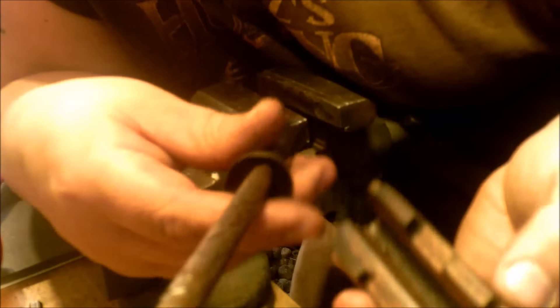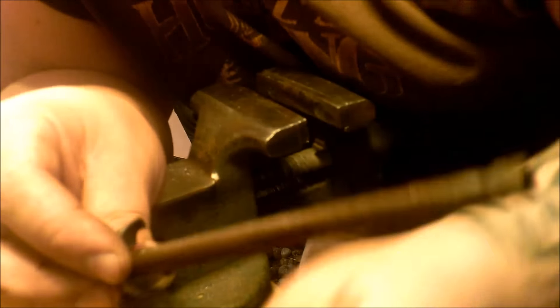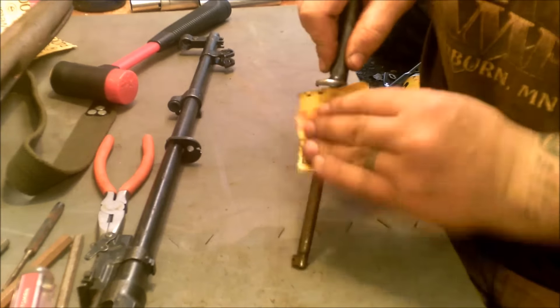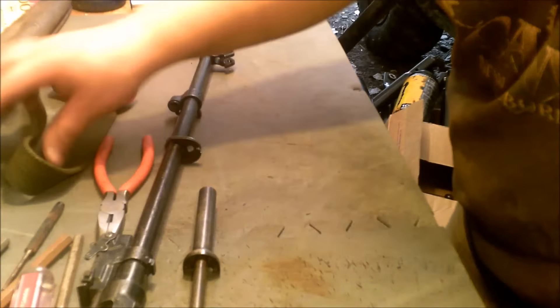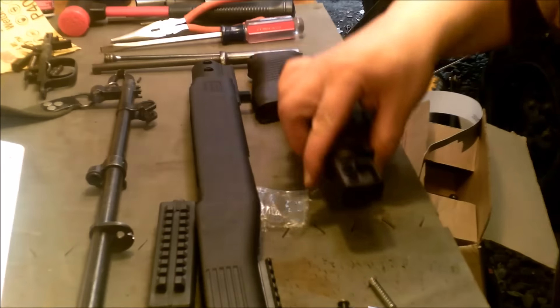The wood comes right off. I take this time to clean up all this nasty stuff — looks like rust and moisture that was underneath the wood. Okay, cleaned it up. Now we're going to open up the Tapco package.